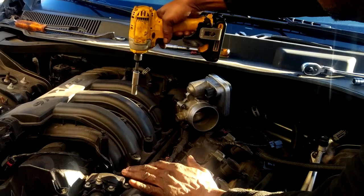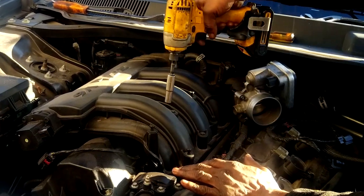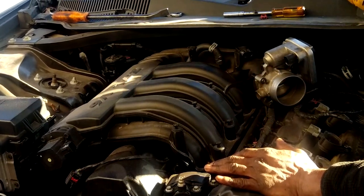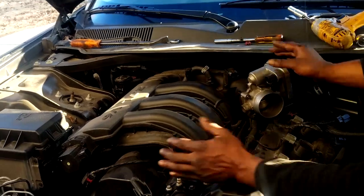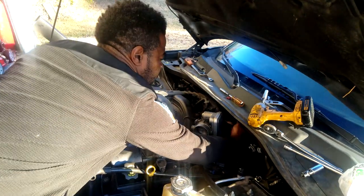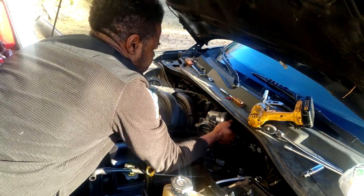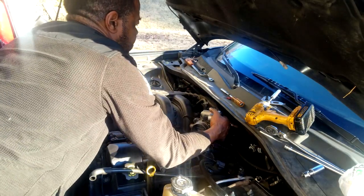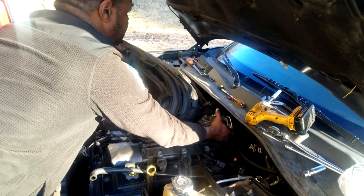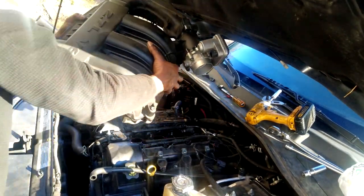Let's get the manifold off. Use the electric drill to speed things up since we're just removing it. To remove this manifold takes a little finesse — don't be rough with it, be gentle. Whatever angle you have to position yourself, do it properly. Slide the EGR tube out of the manifold and slowly finagle the manifold until it clears the upper windshield wiper housing, then remove it.